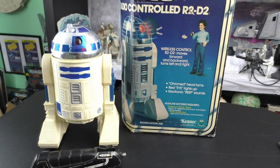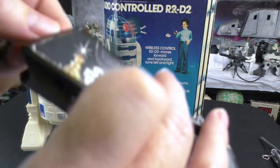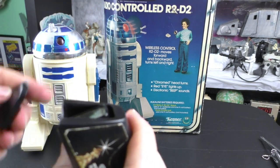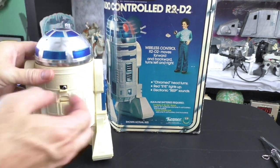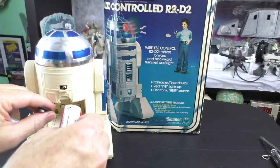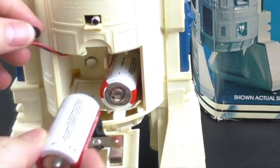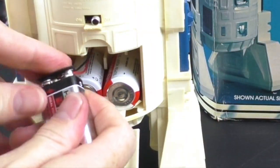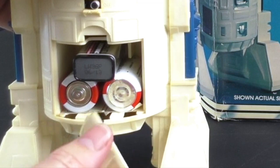First, I need to put in the batteries to show how it works. A 9-volt battery goes in the controller — snaps on just like that, and slides inside like this. Here's the cover. And the R2-D2 — take the back off. Two C-sized batteries, and it has a picture that tells you the orientation of the battery. Then the 9-volt battery just slides into the slot right here. Let's close the back.